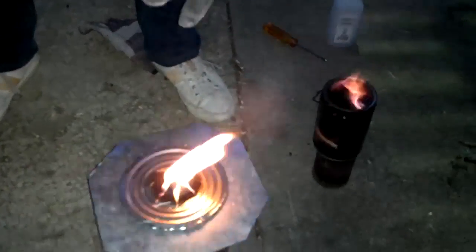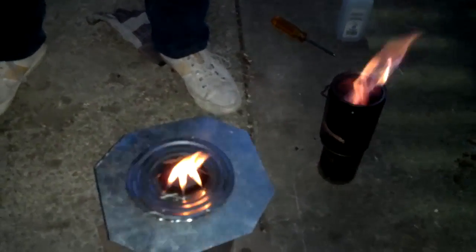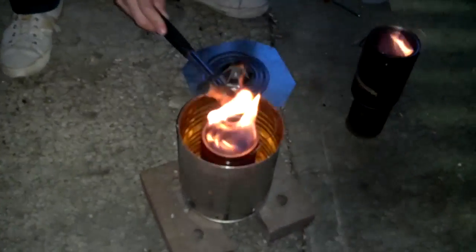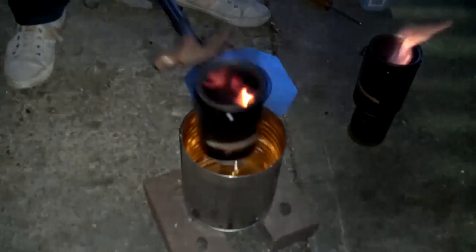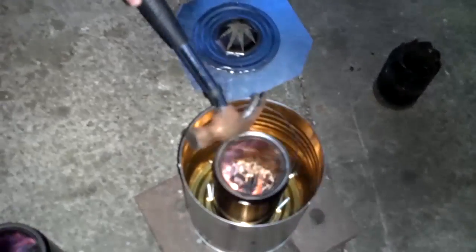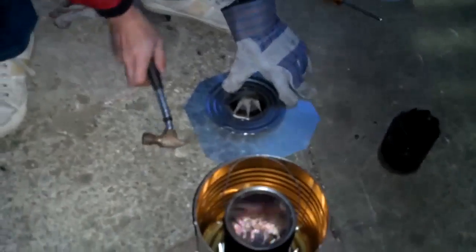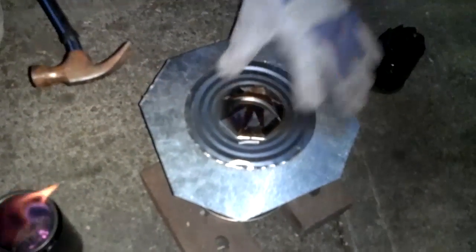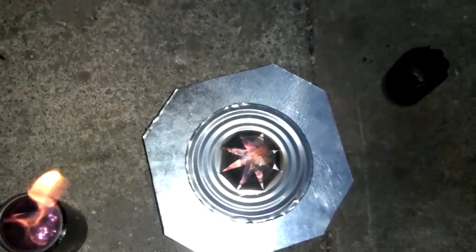We're going to test out a concept of what happens if I swap out the canisters and continue cooking — it's to simulate a refueling process. So here we go. Hook up this canister, take out the flame, put this gas flame in, and place this guy on. And voila! Should take a while for the flame to stabilize. See, this guy is still going strong.